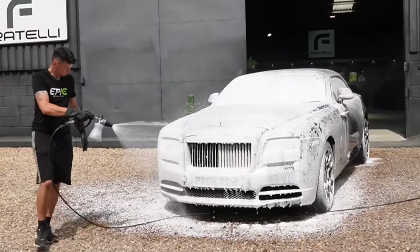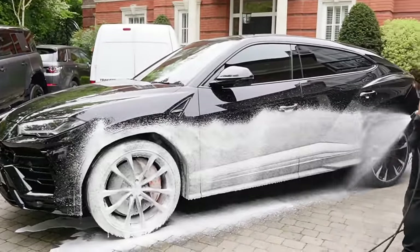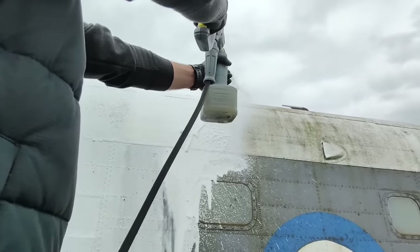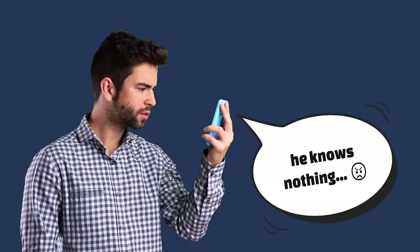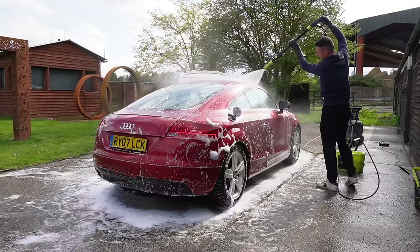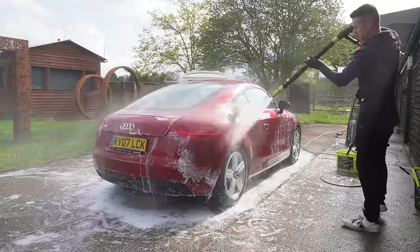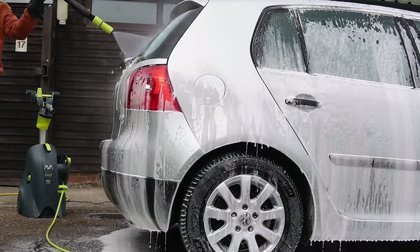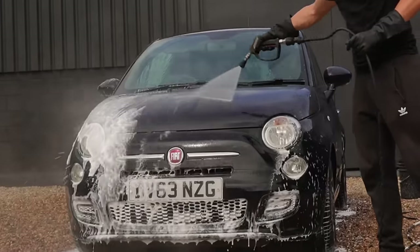I've been using alkaline snow foams for many years and at no point have I ever had any cause for concern. When it comes to snow foams, you need to make a compromise — there is no right or wrong foam as everybody's needs are completely different. When it comes to rinsing off the foam, I rinse from top down, and I'll be 100% honest with you, it really doesn't matter as long as you make sure that the rinse has been carried out thoroughly.